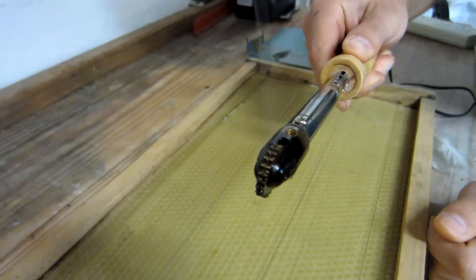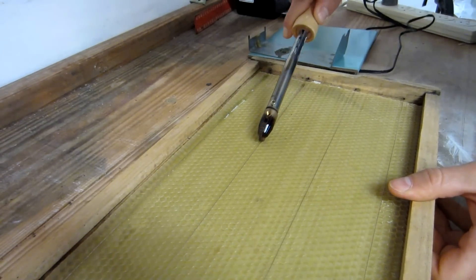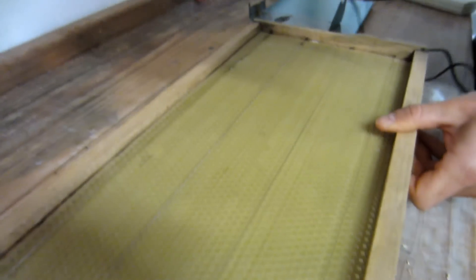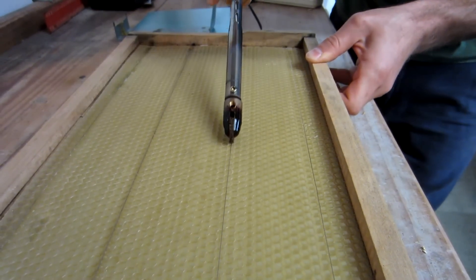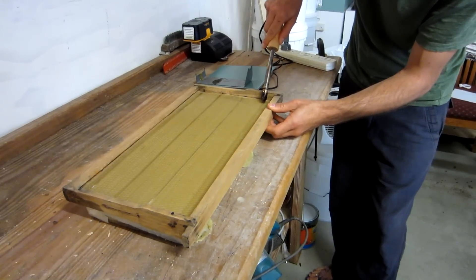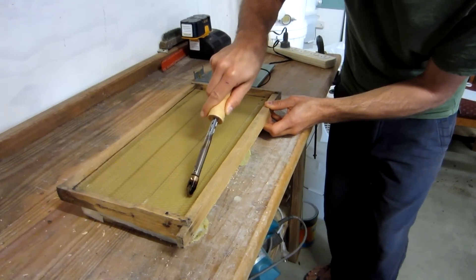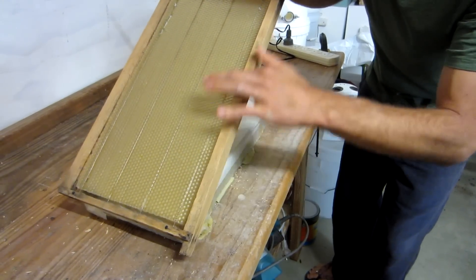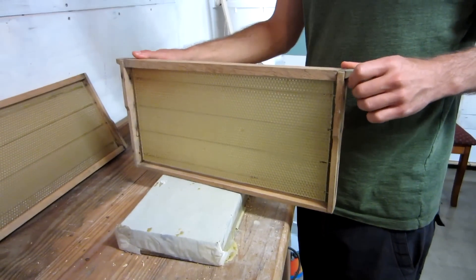The wire fits into the groove here, in the middle of the wax. You want just enough pressure — not too much, not too little — in order to get the wire right into the wax. And now the frame is ready for the hive.